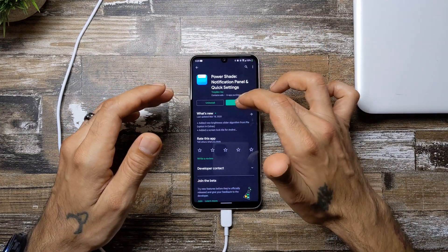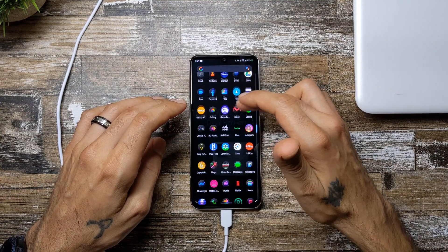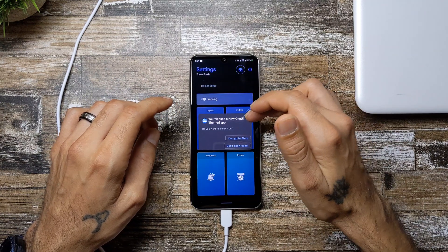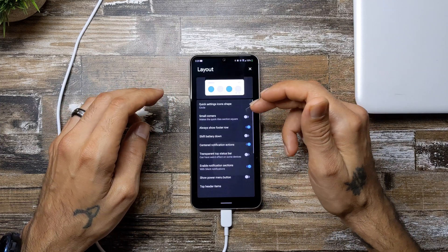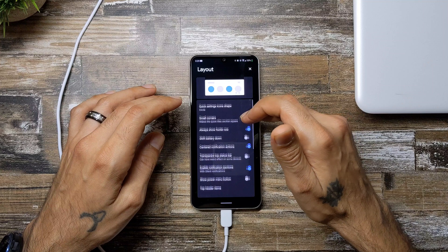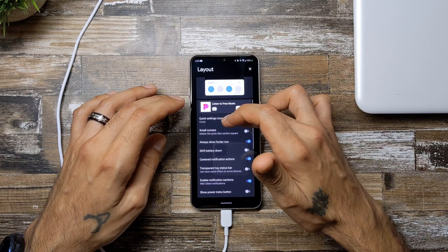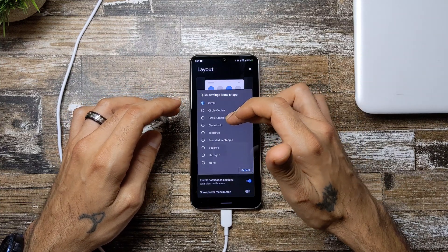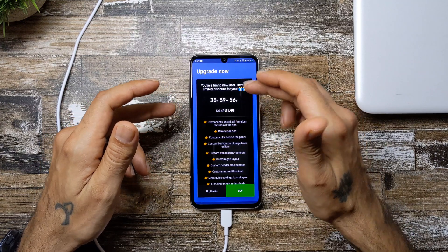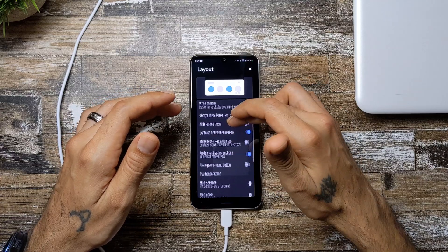There are a bunch of different settings you can configure — go back and look for PowerShade. In the settings you can change the layout, shift the battery, enable smaller corners if you don't want that rounded look. You can also change the icons to circle, outline, or gradients. You'd have to buy the app to unlock those, but it's only $1.99.